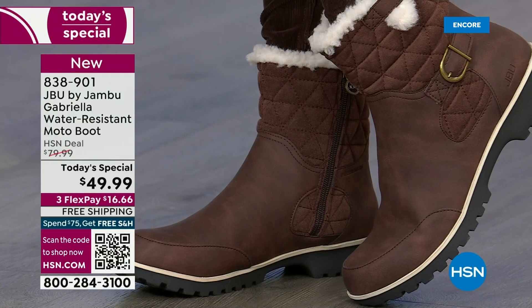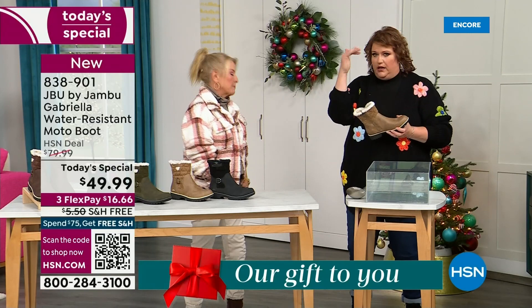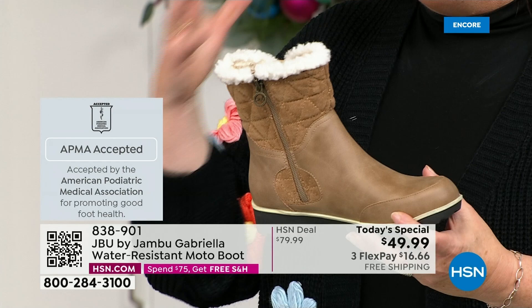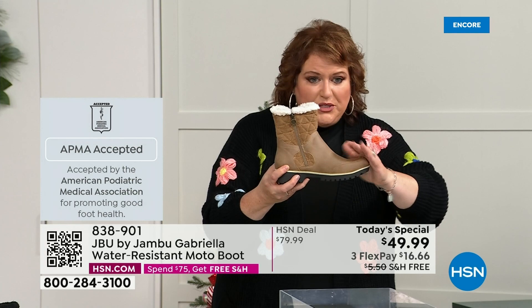We're going to show them this — let's talk about how this is different than other boots. A lot of boots you wouldn't dare wear out in the rain or the snow. Let's talk first about APMA because that's really at the top of the line when it comes to importance. It's not just something they hand out — it's the American Podiatric Medical Association, foot doctors. You have to submit to them, they look at the overall inside, outside, all elements — insole, outsole — and they'll deem if wearing that on a daily basis is good foot health. Then you get the seal of acceptance. Gabriella got the seal of acceptance. These are water resistant.